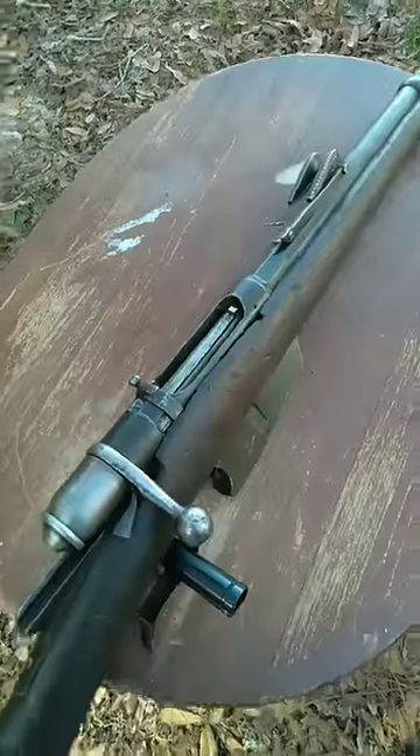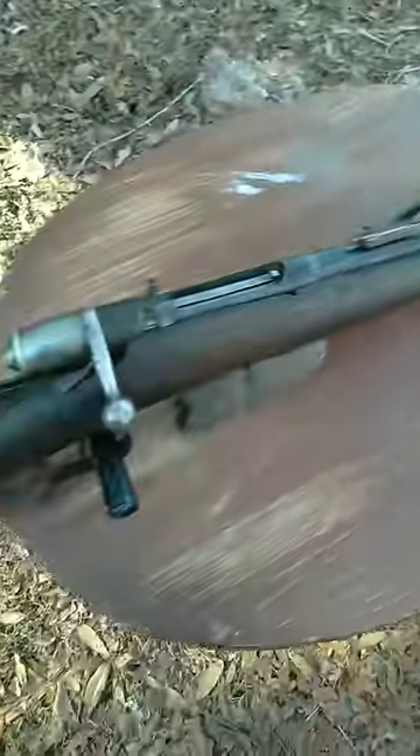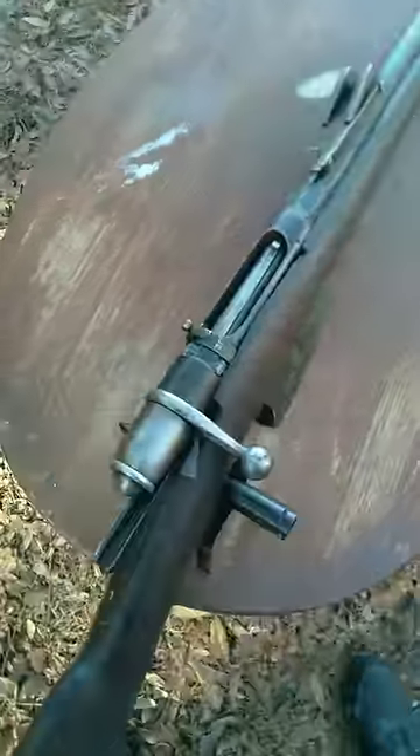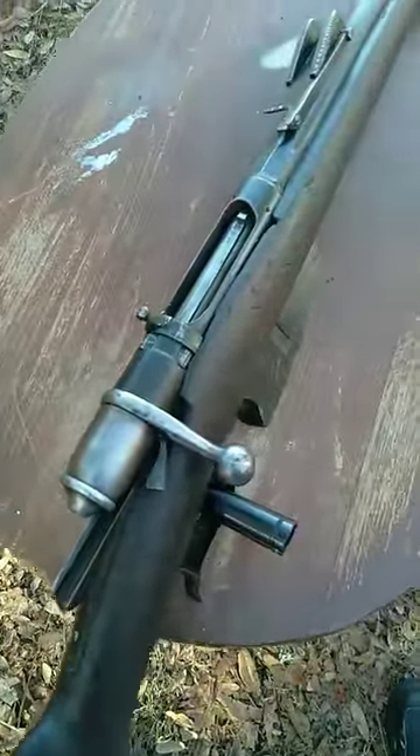Now that being said, there are some caveats. This right here is an Italian Vetterli rifle chambered in 6.5 Carcano — however you feel like pronouncing that. Well, this firearm system was originally designed for black powder.